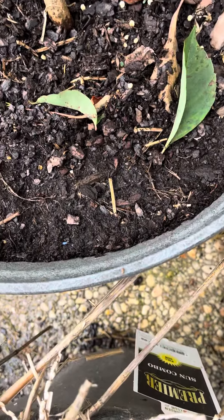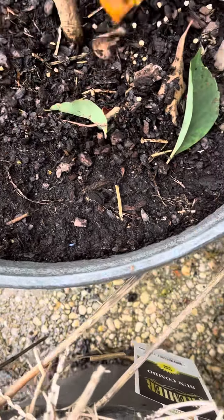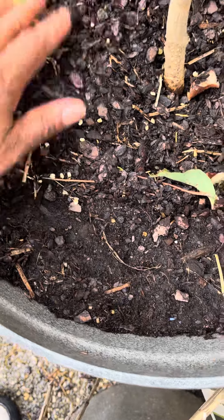Something came of it, so instead of throwing them away I'm going to try to plant me some more and get another plant to grow. Y'all see all the little seeds that are growing.